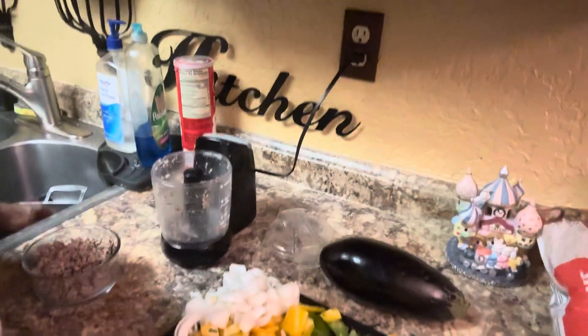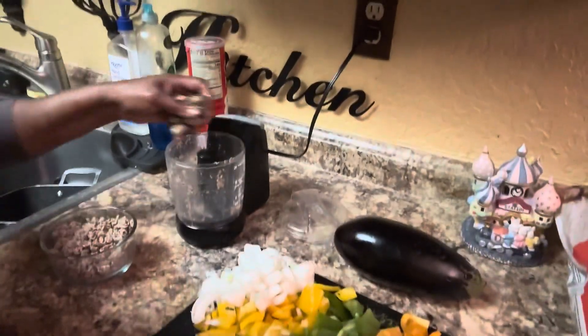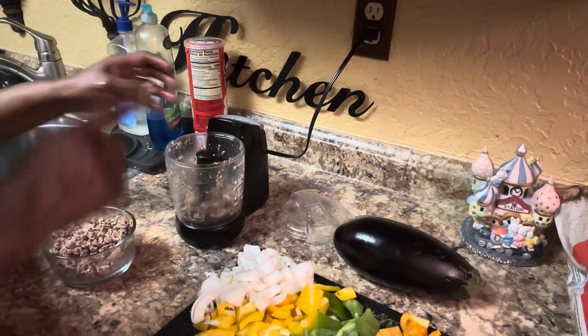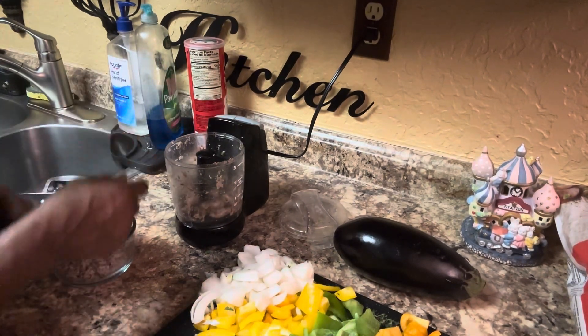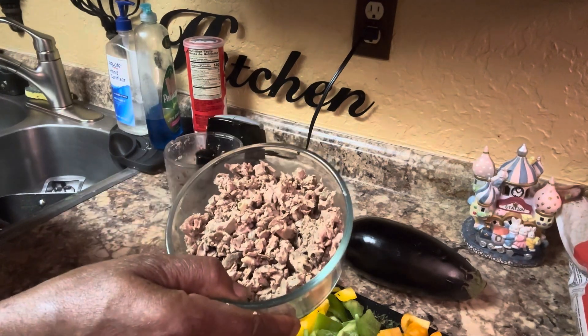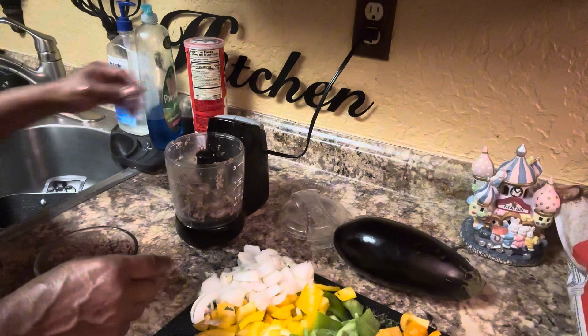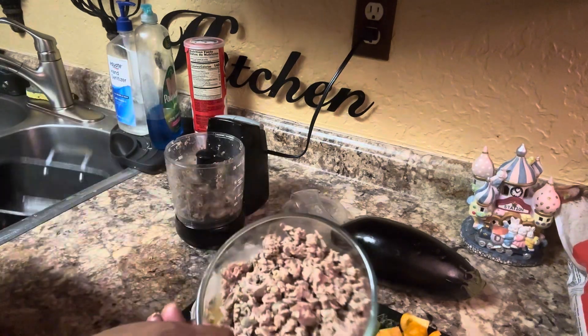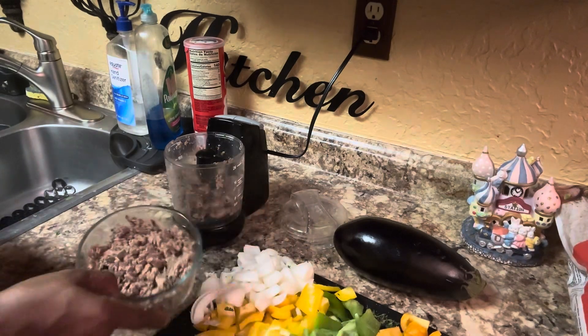So I have my hearts and I'm putting them in this chopper, because this is how I chop them up. This is not going to go in until the end of everything. So I put it in here and I chop it up just like this.